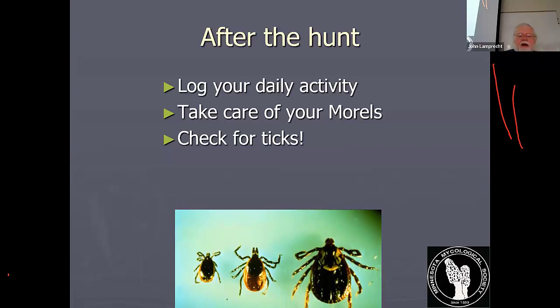The littlest ticks can be the size of a period at the end of a sentence. If you think you got bit, don't mess around. Unfortunately, Lyme disease tests are not super reliable. Once you've been infected for a long time, they can often tell, but by that time it may be a little too late.